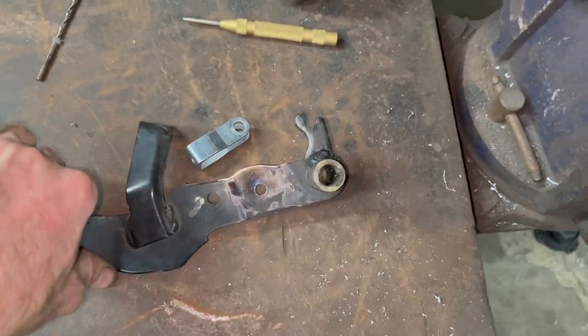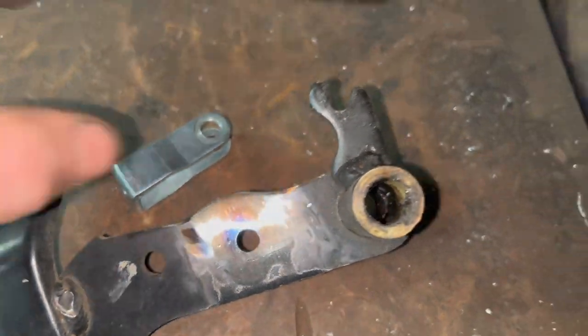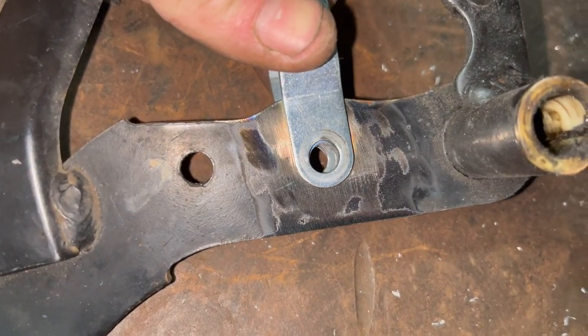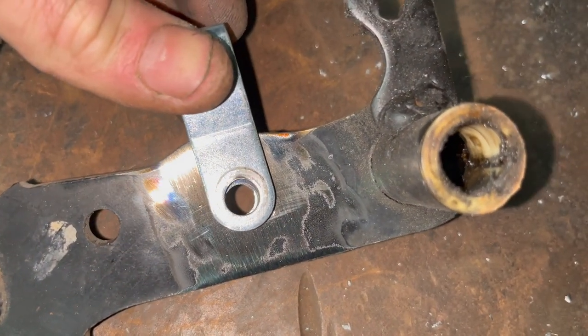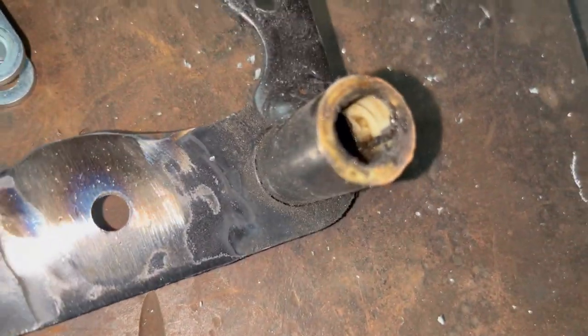I already had it in the vice so I just drill it out. Look at that — don't oval it out anymore. I'm going to put this thing back together, grease it up, and then put it back together.